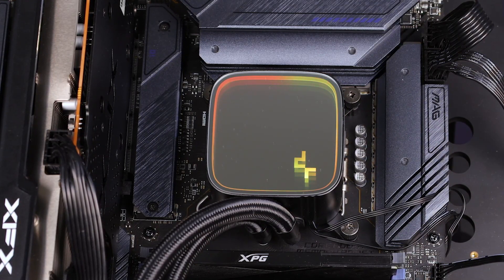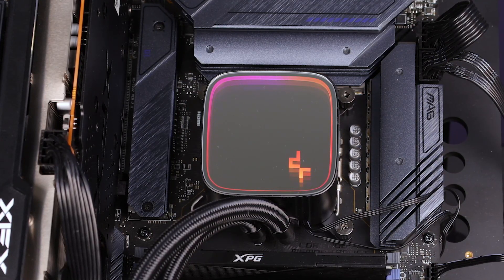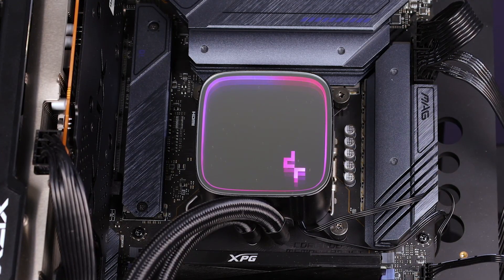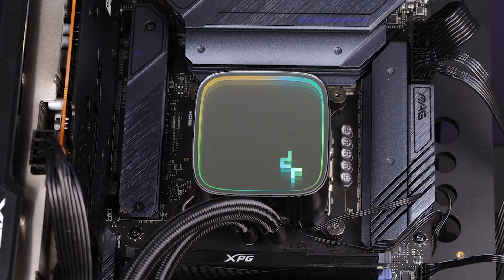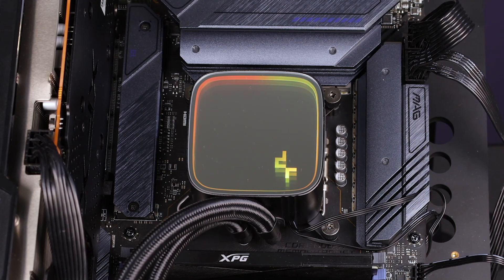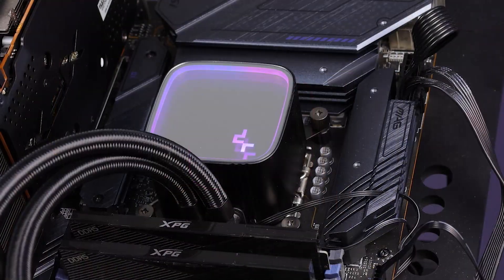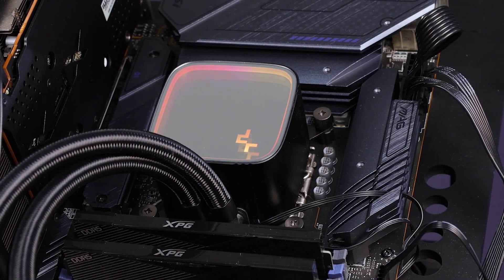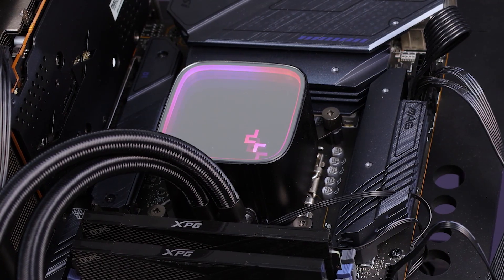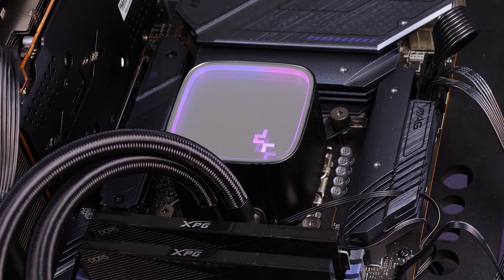The pump head is beefy — it actually makes this liquid cooler slightly heavier than the other series. This block is full aluminum and it looks really good. It does have a different style to the other LS series products, but they haven't changed the pump. The big plus of this series is that the pump is basically exactly the same. What changes from one series to the other is mainly just the chipset allocation and how the fans work.